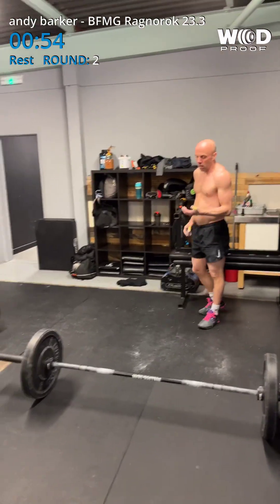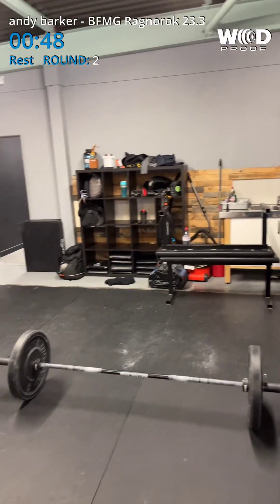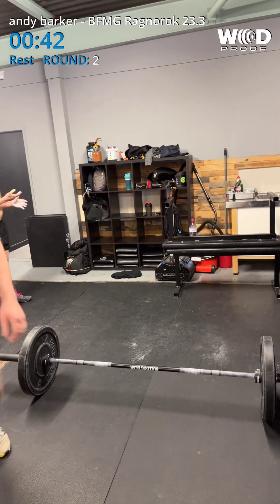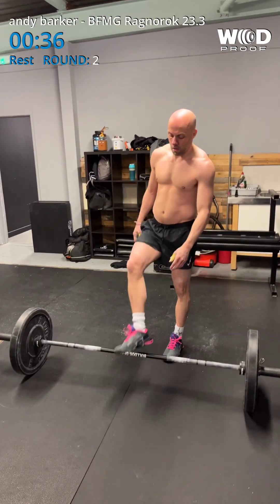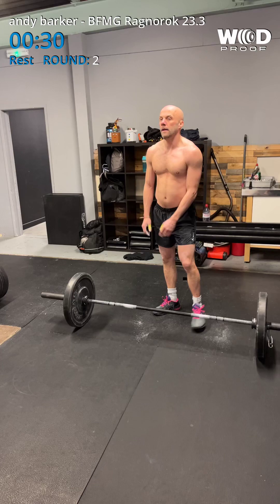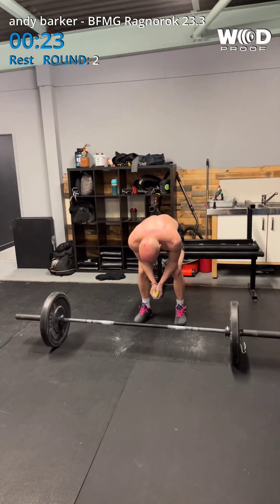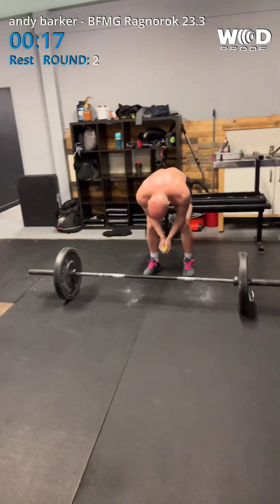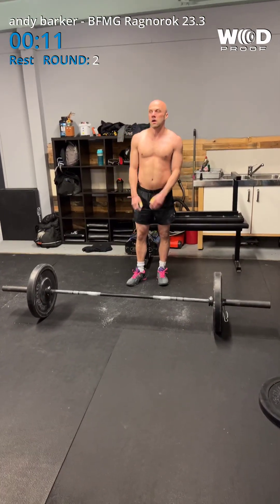Ken, would you mind doing this as a viewer? Get the pen off the board and will you write 23 and then 10, please. Just on the board, we're just gonna — it's just a list. 23, 10. Coming up to 30 seconds, mate. 30 seconds. 20. 10. 10 seconds.